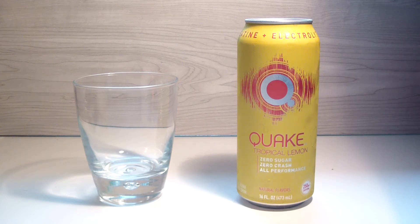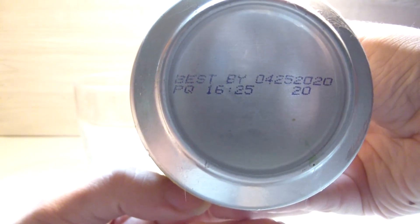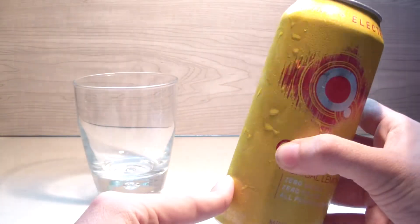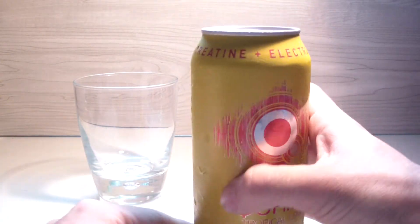Hey, what's up guys, welcome back to another TPX Reviews. Today's review is the third flavor and we got tropical lemon. This one should be a good one — usually tropical is already good on its own, add a little bit of lemon and we'll see. Straight off the bat we got a silver top and tab as always, date at the bottom, and I like this design — pretty cool red and yellow, not as cool as yesterday's pink combo though.